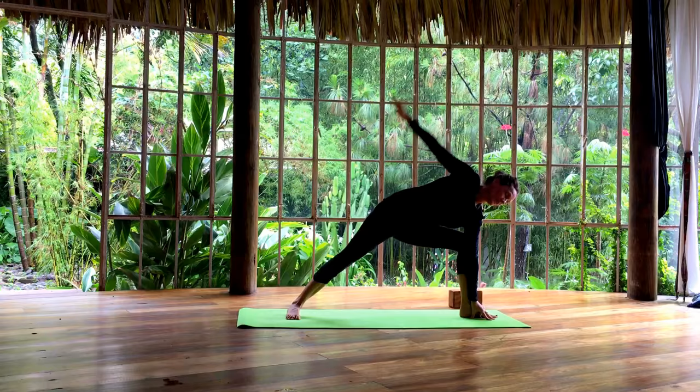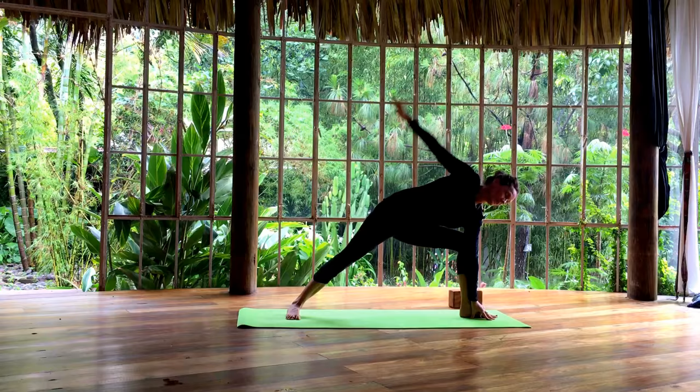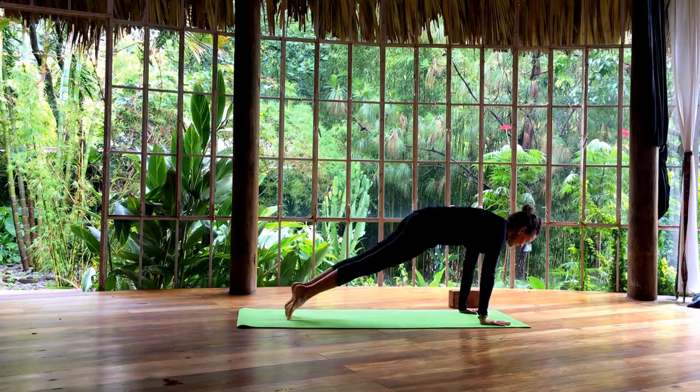Step back. Inhale to come forward. Exhale, lower down. Move through your vinyasa. And we come back to downward facing dog.